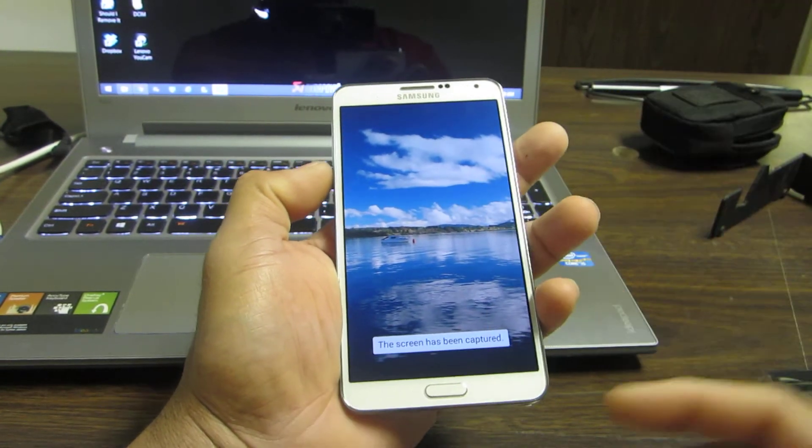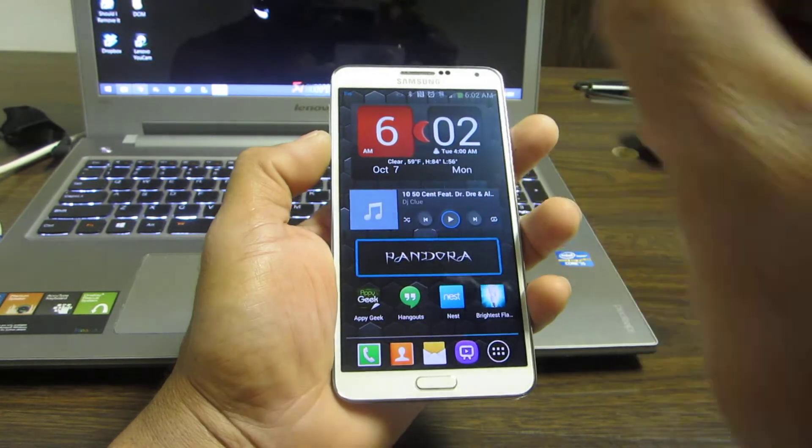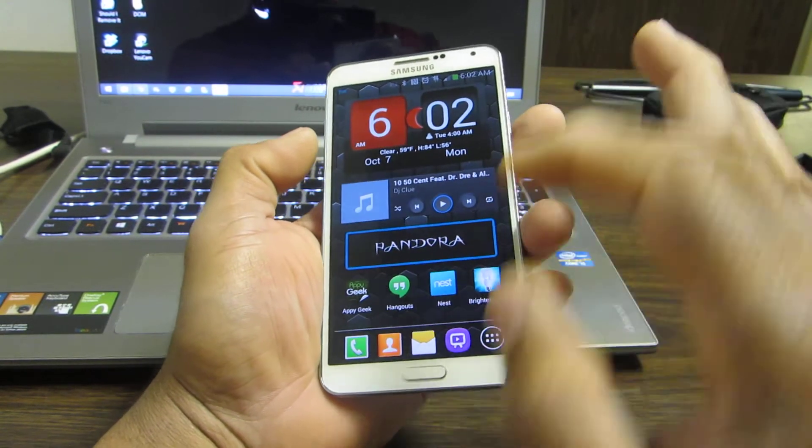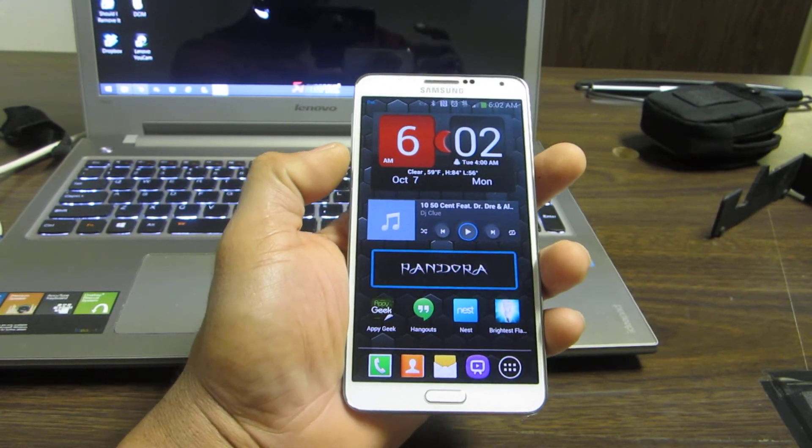So those are the three ways of doing it: the pen, the palm swipe touch, and also your power button and home button. This is Charlie, I'm out.